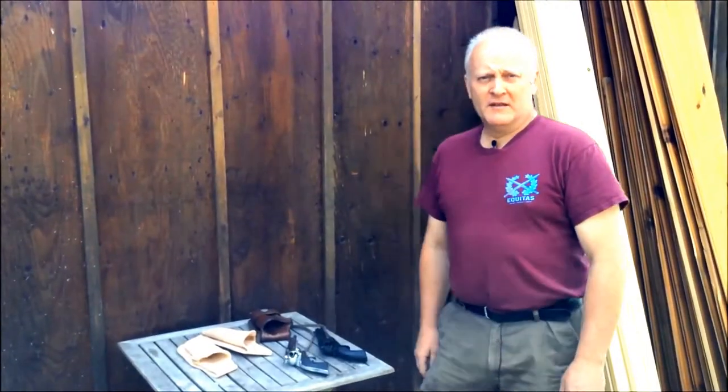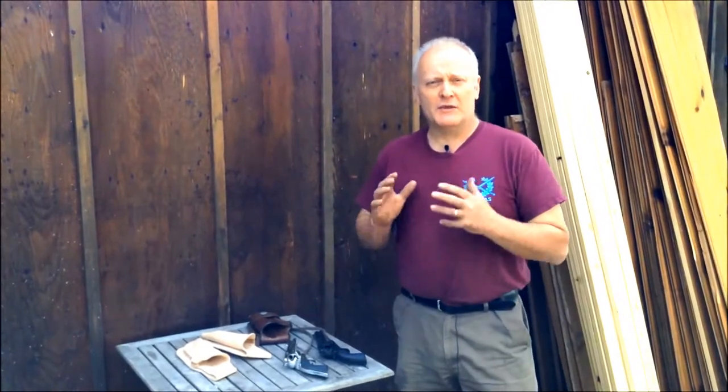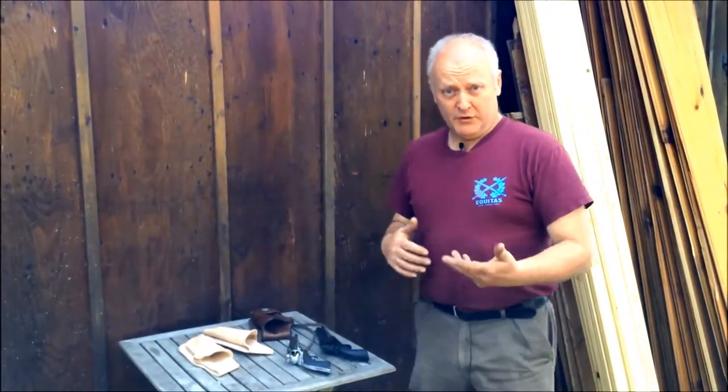Howdy! Welcome to Beaver Mountain Works. On this short episode we're going to be talking about some holsters and how the retention is when we manufacture them to your particular firearm.